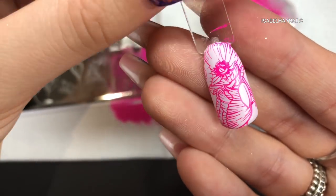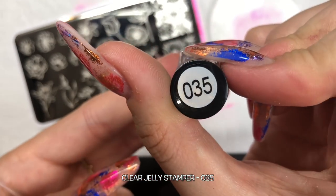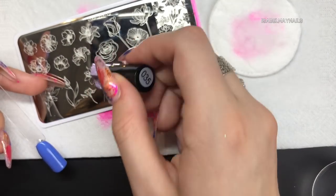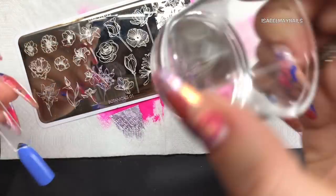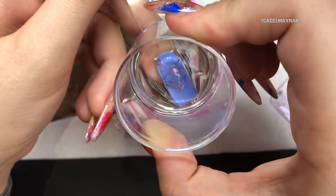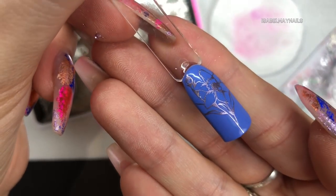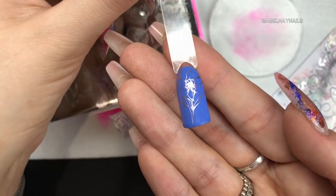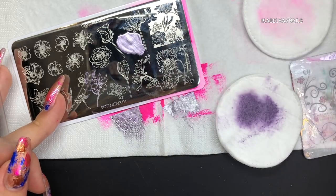I'm now using Clear Jelly Stamper number 35 - it's a lilac metallic color, absolutely stunning. I'm going to use this section of this flower image - daffodils I think they are. I didn't need the whole area so I only swatched a little bit of it, then applying that to the nail. Those two colors worked really well together, and you can just see how amazingly crisp the images pick up.